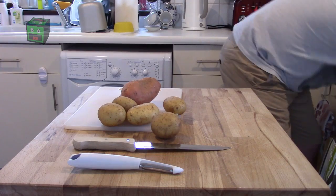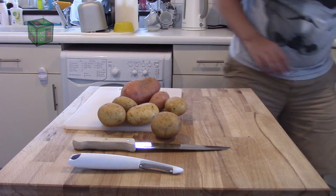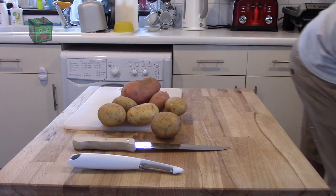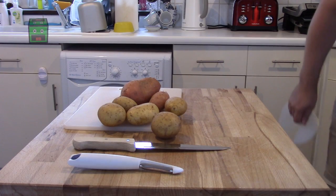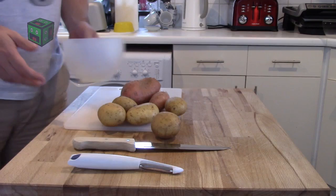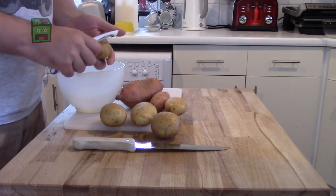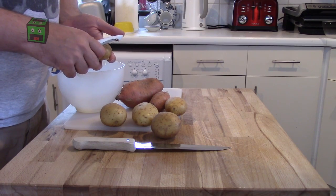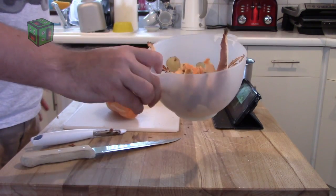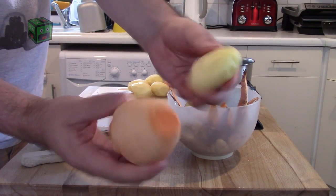You should find a smaller sweet potato — that should be enough. I'm going to start by peeling. Watching me stand here and peel is probably going to be fun, so I'm going to stop the video and show you when it's done. Now I have three of them — this is what they're going to look like now.